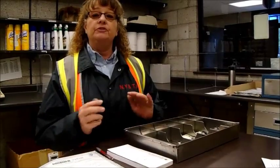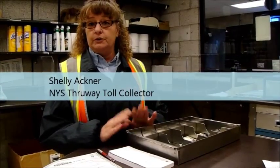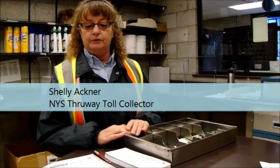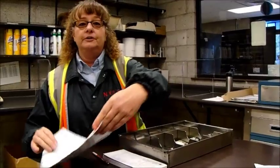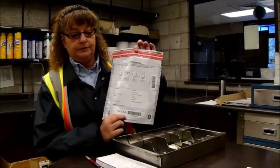Good morning everyone. My name is Shelly Ackner. I'm a Toll Collector on the New York State Thruway and I've been here for a little over 33 years. I'm here making this video to demonstrate how to seal our new bank bags.